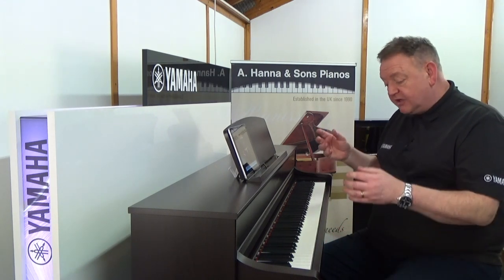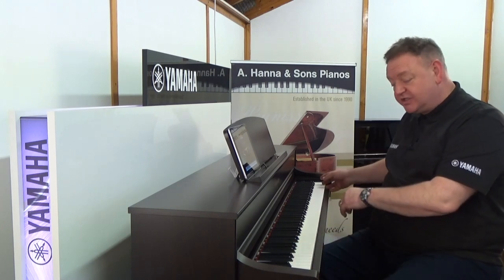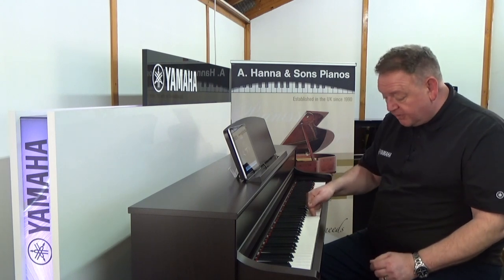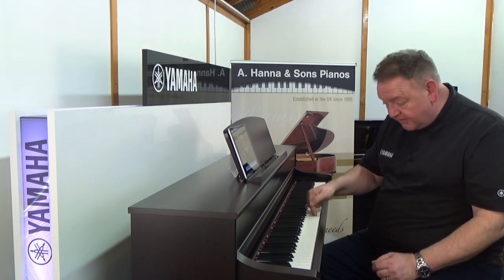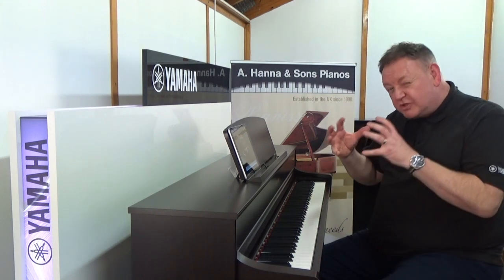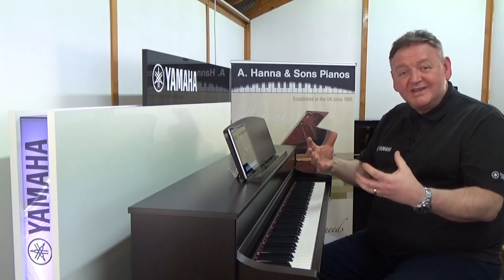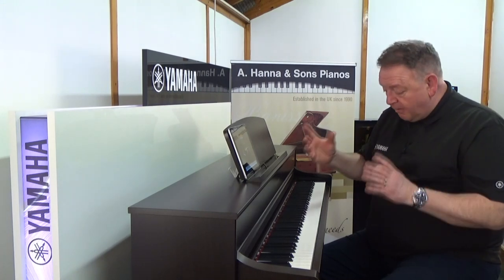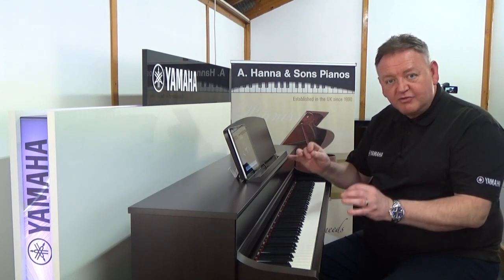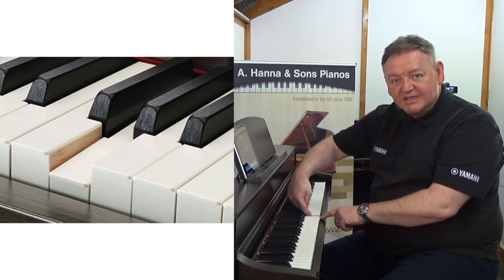The keyboard is graded, so it's heavy at the bottom and gets lighter as you progress across. It's fully touch sensitive, so if you play it softly you get a soft sound, and the harder you play it the louder it gets. But also the tone of the instrument changes, recreating the sound of an acoustic grand.